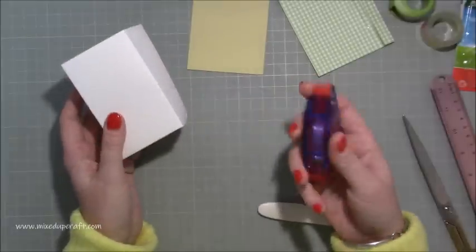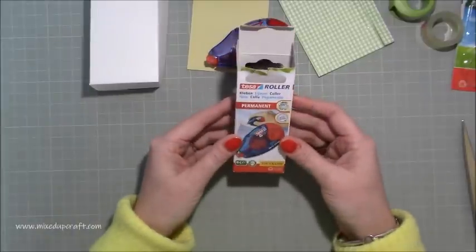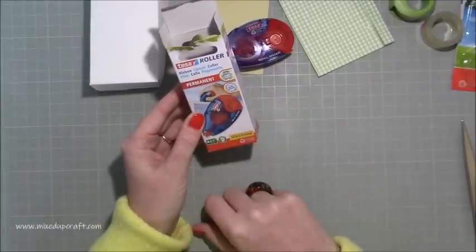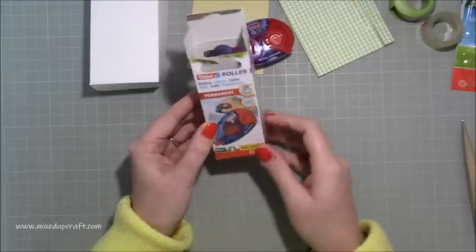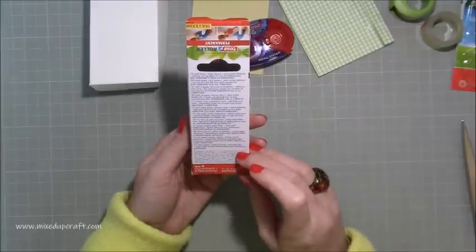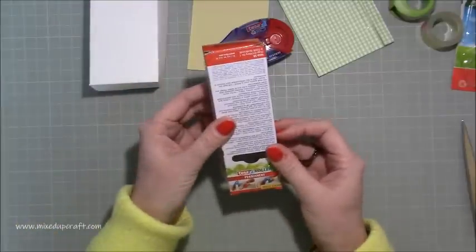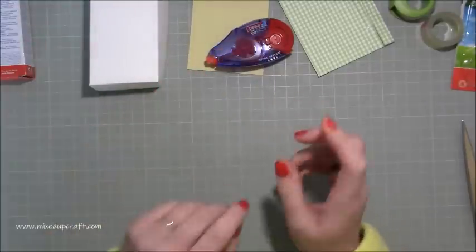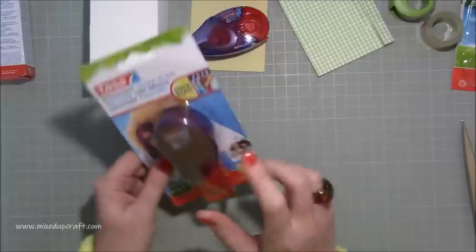You get 14 meters by nearly 8.5 millimeters wide — seems like a good adhesive. It shows you on the back how to put in the refill and take it out, which I like too. Like I said, I thought this was going to be a bit of a winner, and I'm liking it.